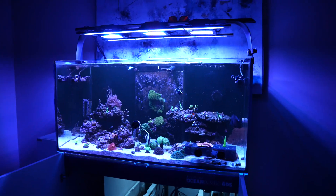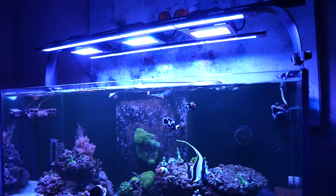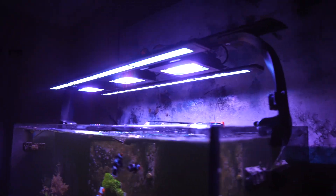What's going on guys? Welcome back to the channel. If you follow me on Instagram, you have seen these lights already. But if you haven't, welcome to the light show.